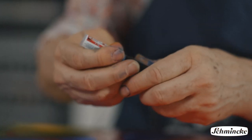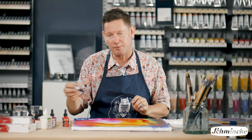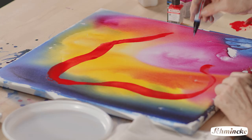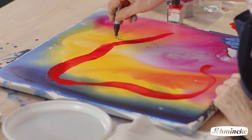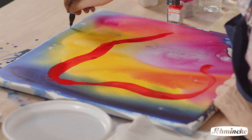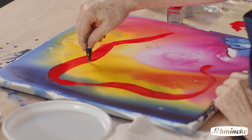Aero liners can be filled with AeroColor, either straight from the bottle or in your own mixtures, and they will give me the ability to make continuous lines — drawn, written, scrawled.